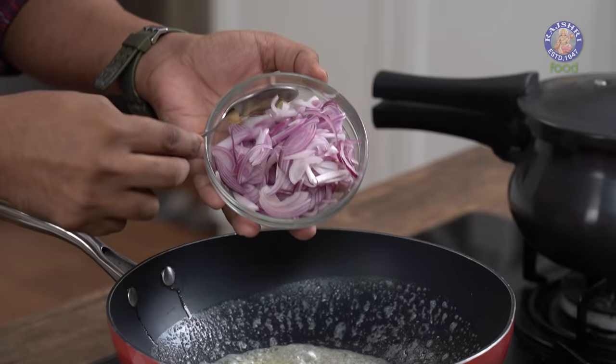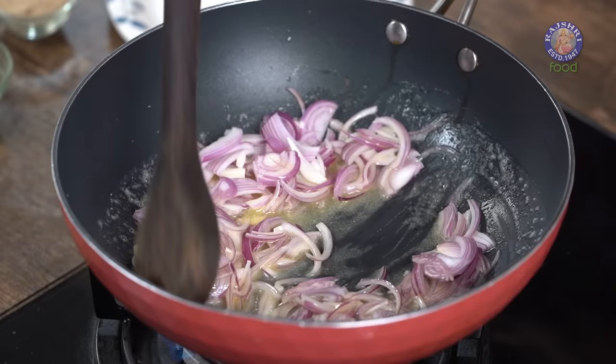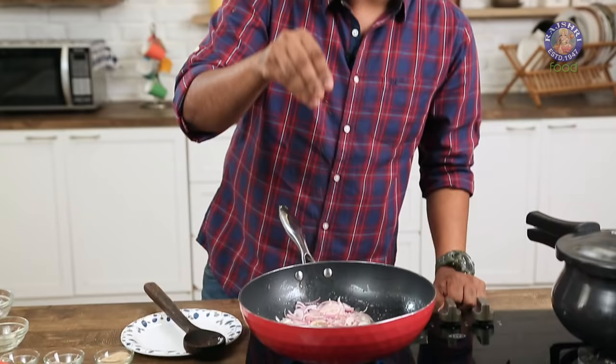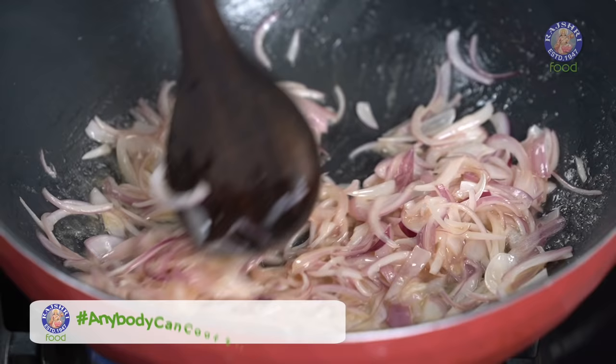While the butter is melted, let's first add in slices of Red Onions. Cook this till they just begin to turn golden brown. I'm going to add in a little bit of Salt. But remember — Salted Butter already has Salt, Salt was added while cooking the Rajma, and this is the third time you're using Salt. So be very careful with the quantity of Salt involved.